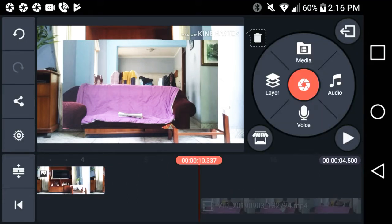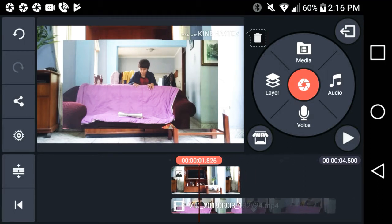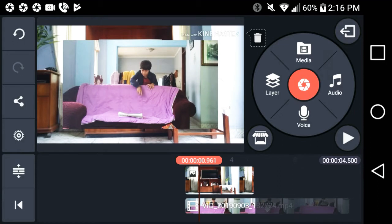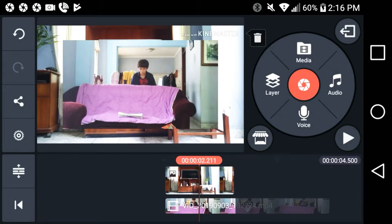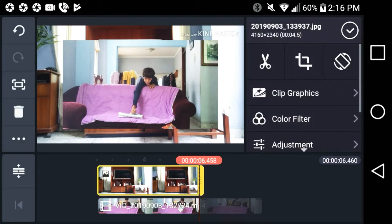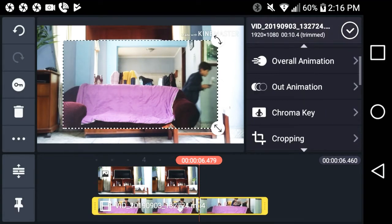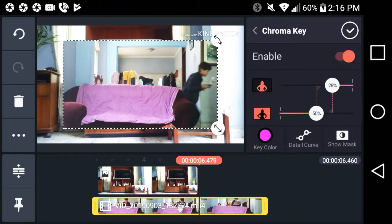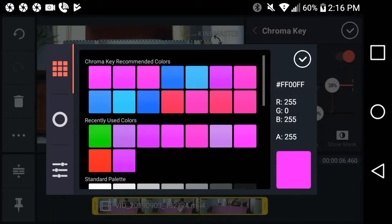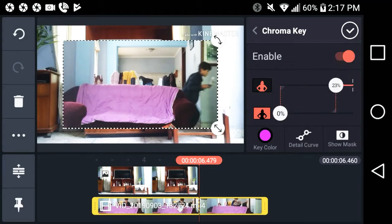Now that you've added the video of you getting the newspaper or any object, you can start to crop it and put in the video. Show yourself — I chose pink/purple — and then go out. Next, go to the Chroma Key option, enable it, and pick the color of your mattress. It's kind of like this color. Then all you have to do is just edit it.